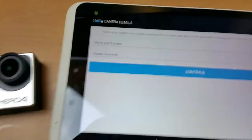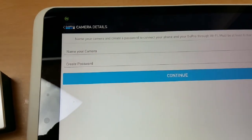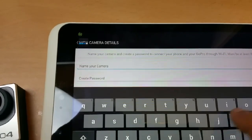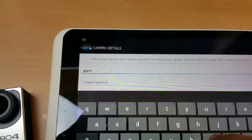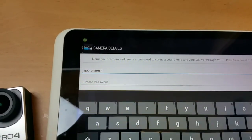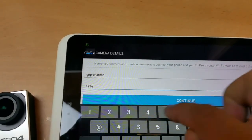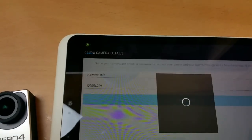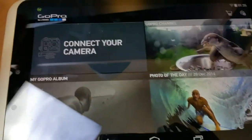Press the pair button to pair with the camera. The camera has been paired. Now you need to give a name to it — I'll call it my own name. Then set a password, press continue, and it will upgrade the configuration.